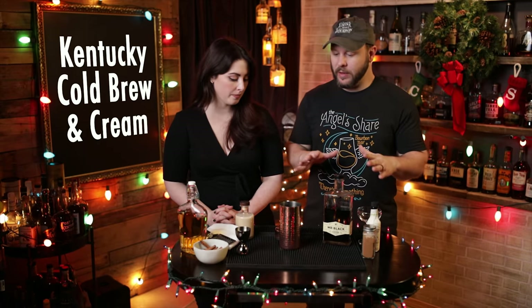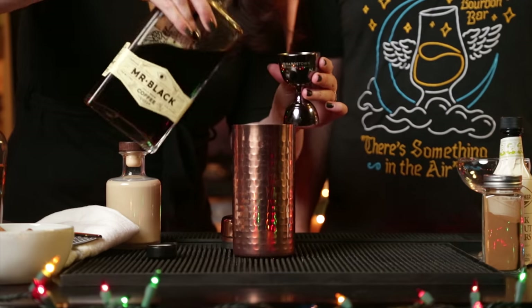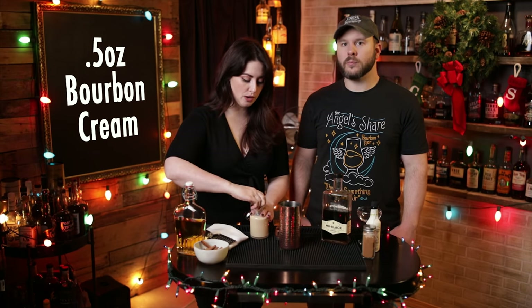Now we're going to move on to cocktail number two — a Kentucky cold brew and cream. So we have set up for the second cocktail. We begin again with bourbon or rye — we're going to do one ounce of that in a shaker, so we'll be shaking this one. And then we'll also do one ounce of the Mr. Black coffee. Then our new ingredient, different from the last cocktail: we have a bourbon cream. You can use any bourbon cream you have handy. We'll do a half an ounce of the bourbon cream.